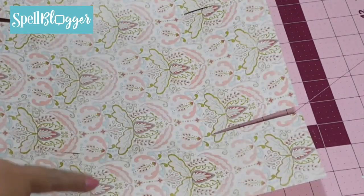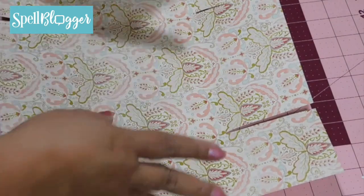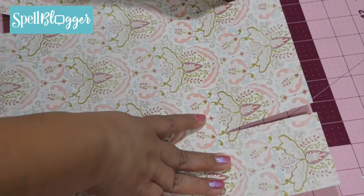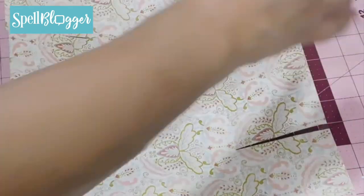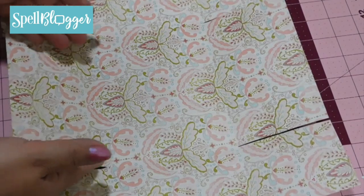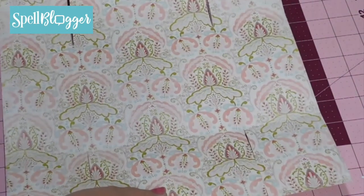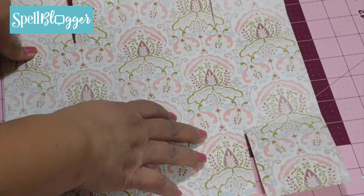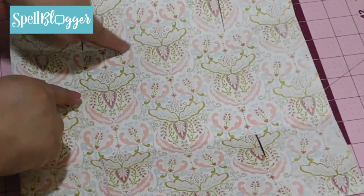I used one 12 by 12 sheet of scrapbook paper, scored it, and then cut it. The first score mark was at 3. I flipped my paper to the other side and scored again at 3, giving me two score marks. Then I turned my paper the other way and scored at 3.5, turned it again, and scored at 3.5.